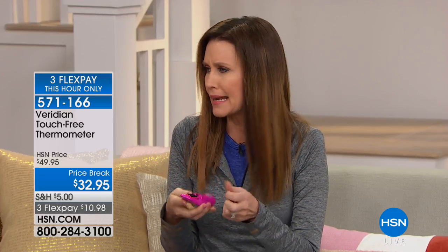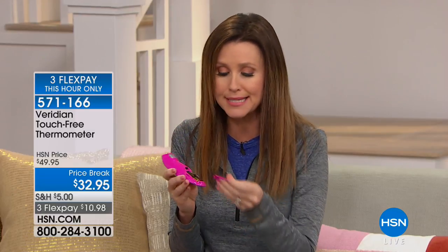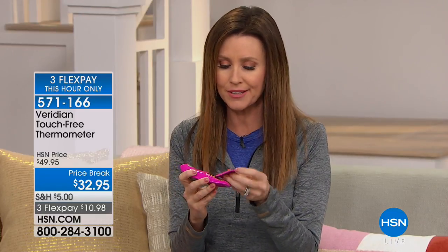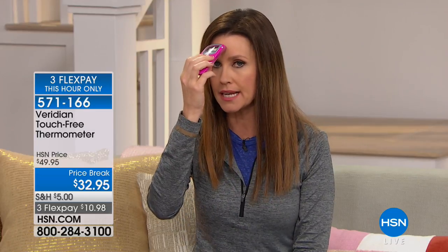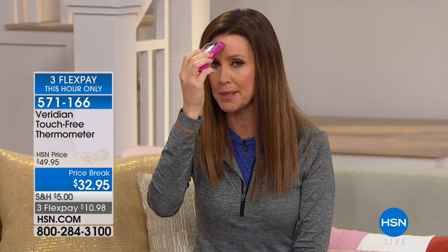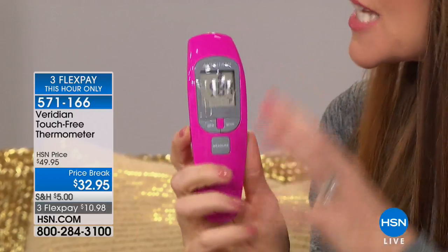It doesn't use tiny little watch batteries like other ones do. I spent a fortune on a thermometer that didn't work so well and had to throw it away rather than track down those little watch batteries. This uses regular old batteries. It's so easy to use — all you do is put it in the right mode, stick it at your forehead a little ways away, push the button, and that's it. Big giant screen as well.